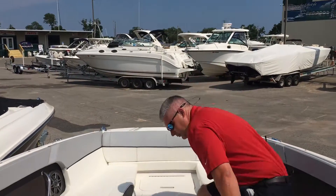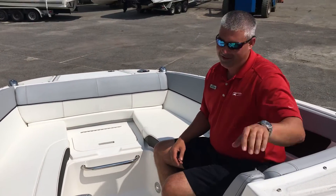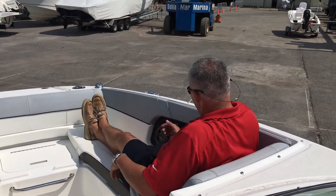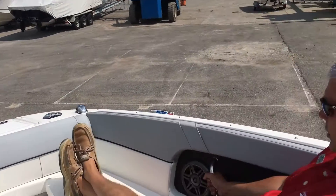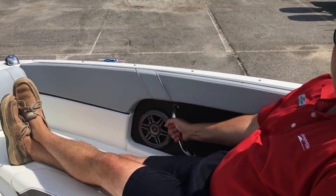Coming forward, you'll see docking lights and stainless cup holders here. You also have flip-down armrests while you're underway. What Sea Ray does a little differently — they put the grab handle down low, so when you're underway holding on, your arm's not up high banging around. You get a nice tight grip there.